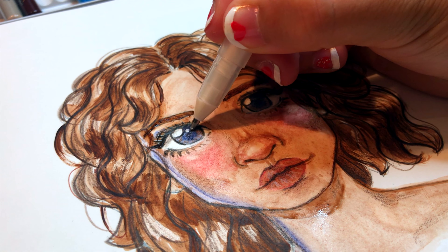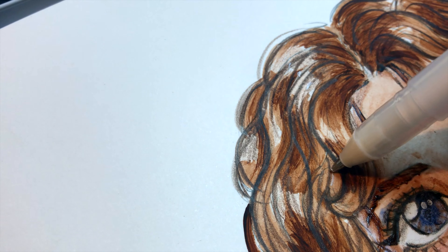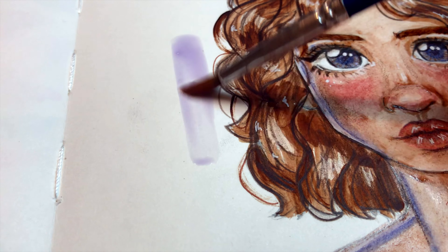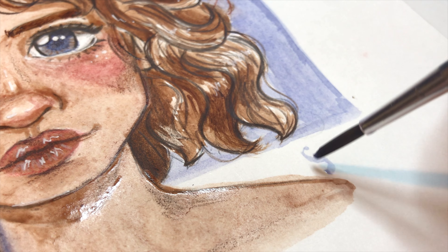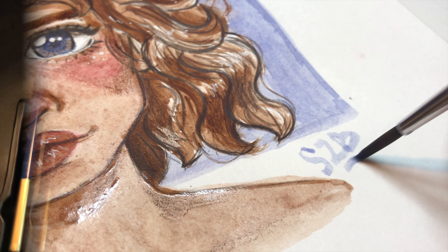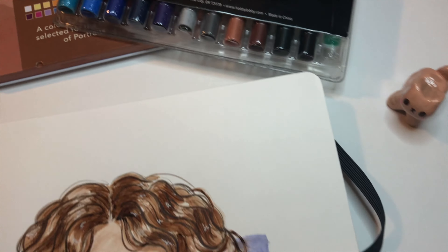Overall, the drawing wasn't exactly what I had in mind because of my paper texture, but I think I still kind of like the end result. It's very different from my usual art, which is refreshing for a bit of a change-up sometimes. And there we have it, my friends — I'm finished with my watercolor illustration!